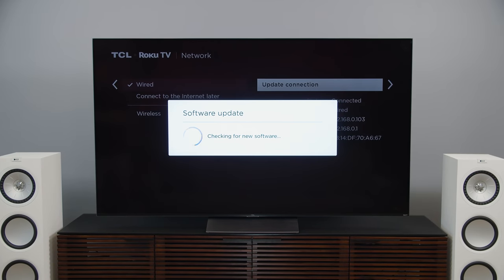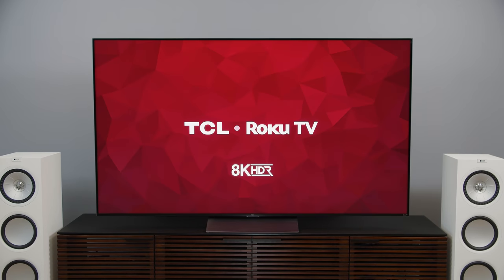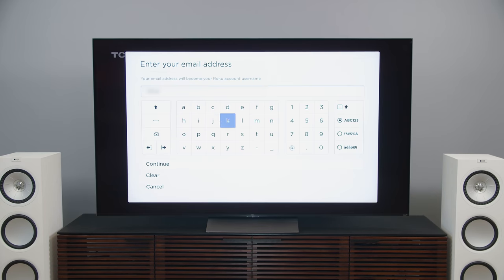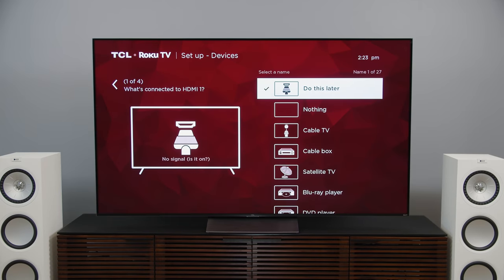All right, so Roku TV setup time. Normally this is where I complain about how long the process takes, but I'm pleased to report it took no time at all — whizzed right through the whole thing. I don't know if that's because the TV is faster at it or if Roku has changed the process. I'll check with TCL on that and report back in the full review whether this TV is rocking a different processor. When it comes to the picture setup stuff, I'm assuming it's going to be the same process — so let's dig into that real quick.